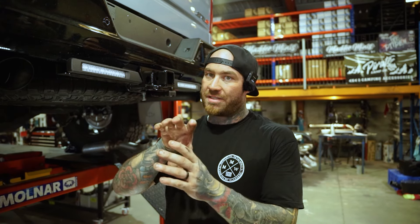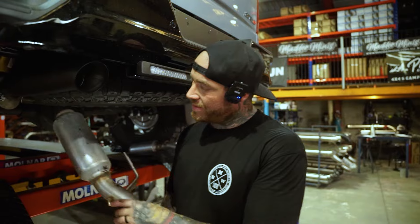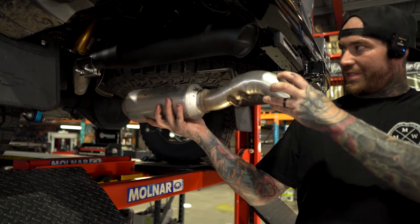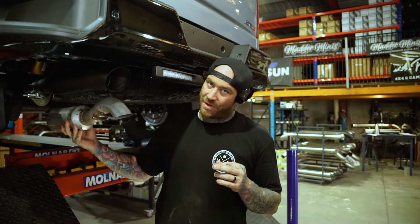All you have to do is grab a grinder, cut it at the back of the weld or your muffler, use the easy seal clamps, and then our tips will go straight onto that. You can adjust them to where you want — they sit just behind the bar and they look incredible. So here's your factory one, as you can see, and then our one for comparison.